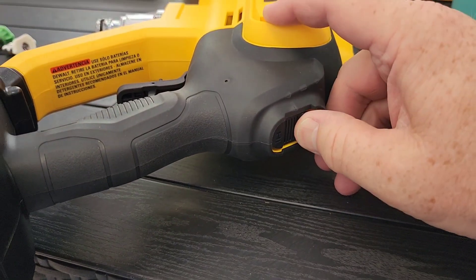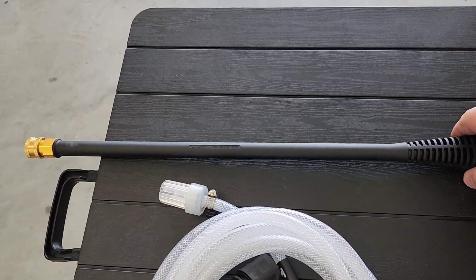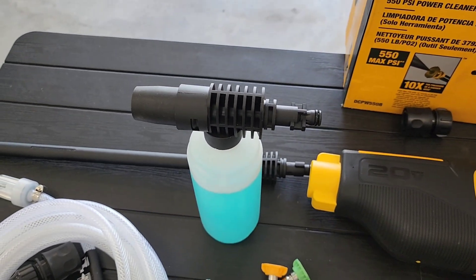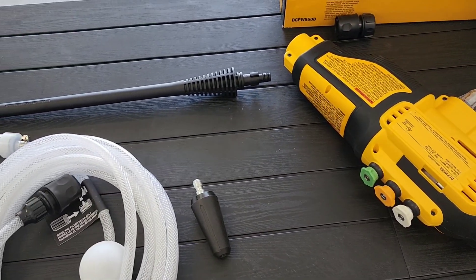There's a high and low switch up here. If you want to squirt water under high pressure, you use this wand. It also has a soap wand — you put that in here if you want to spray soap at low pressure. It has some storage for the extra tips. So let's go clean my lawnmower with it.